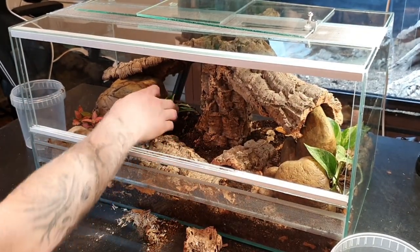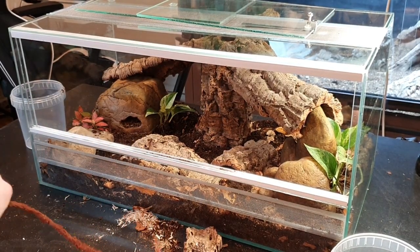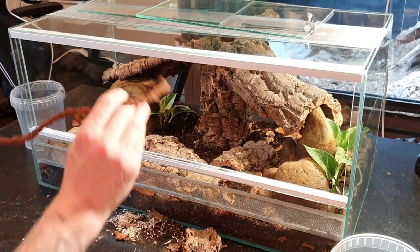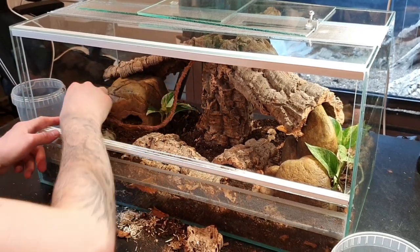I like how the plants look. This is a pothos that's going to vine up and hopefully provide even more climbing opportunities for the corn snake. I also have this vine — I'm not sure how to place it but I'll work it in there. I'm really happy with how this enclosure looks now. I'm going to give you a better close-up view, then put Pretzel in there and give you some footage of her exploring the tank — I'll do a time jump and see you soon.